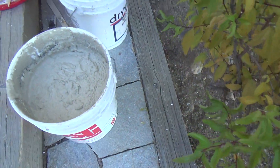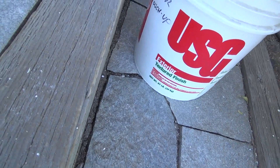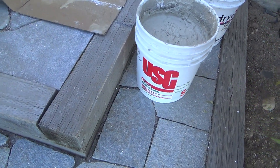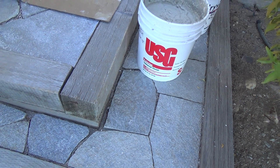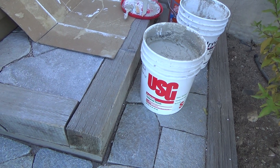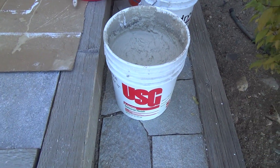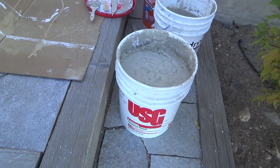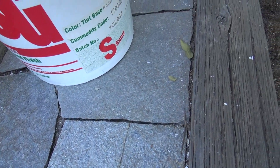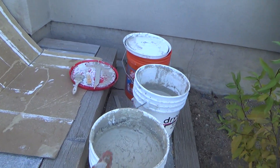They used to call it Drive It before, and this other stuff is not called Drive It. What is this called? USG exterior textured finish. Usually when you see a container like that, you think there's sheetrock mud in it. I've seen sheetrock mud with texture that you can roll on with a paint roller cover, but this has sand in it. On the side it says 'sand textured finish.' From here I can see this one's lighter than that one.